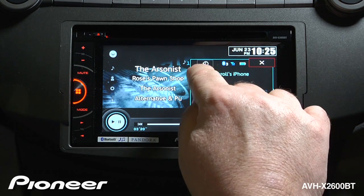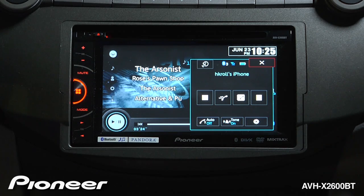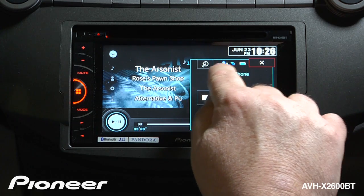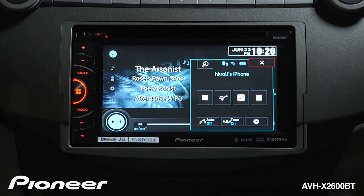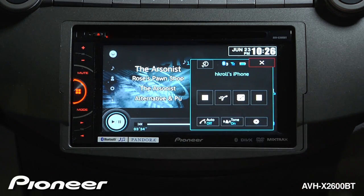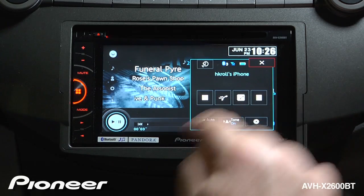The first thing we see here is the voice control button, and if you have a compatible iPhone connected you'll be able to use Siri Eyes Free. Next up we see our Bluetooth connection information and battery information about the phone. This can bring up a dial pad, our incoming and outgoing calls, our phone book, and lastly is our favorites menu.